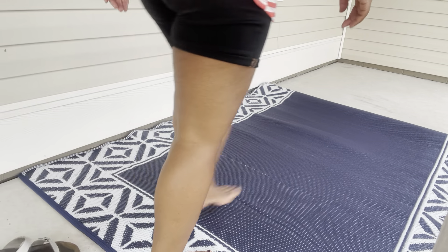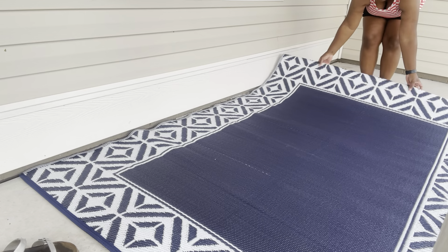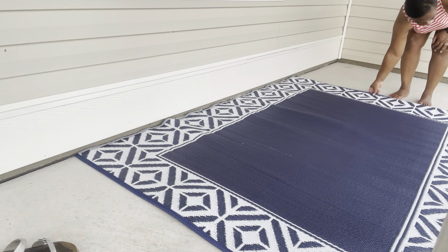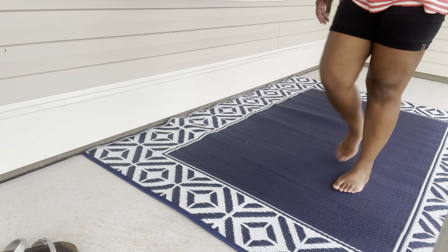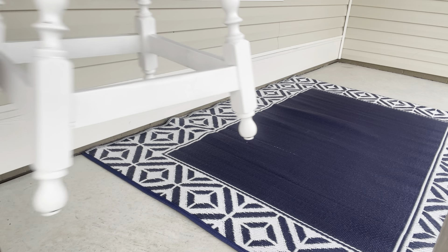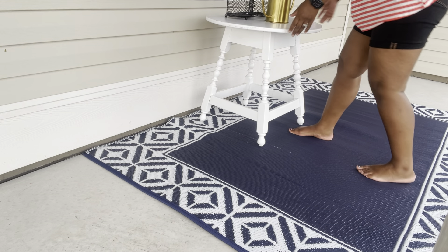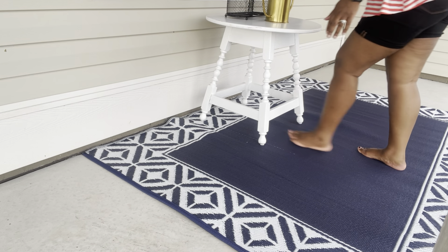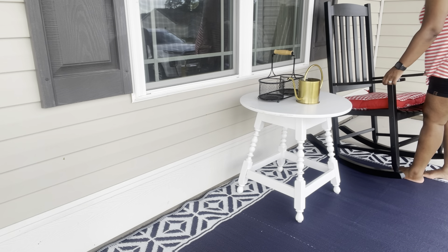I actually purchased this rug from Aldi and it was only $14.99. It's not super big or anything fancy, but for $14.99 going on the front porch, I thought it would do the trick and I think it turned out great. It was navy blue and I loved the trimming on it. They had several different colors — a black, a teal blue — and I actually have a yellow one like this too, but I thought this navy blue went perfect for the theme.